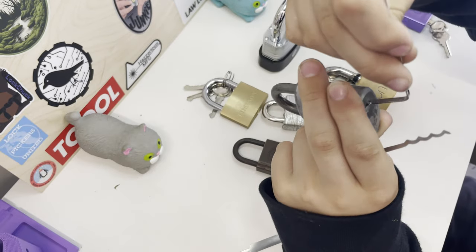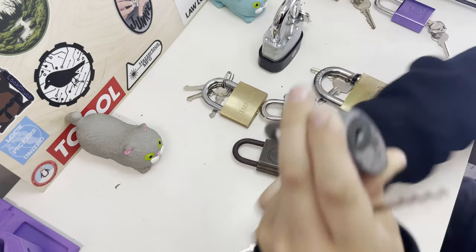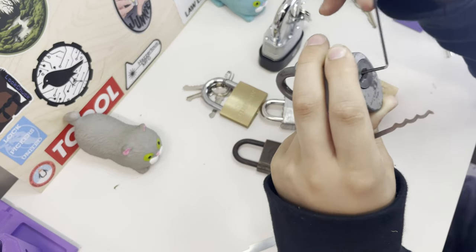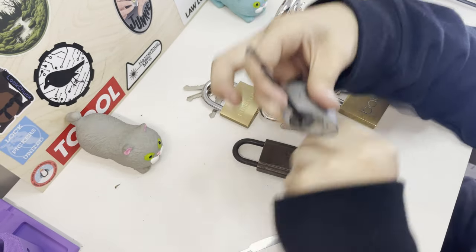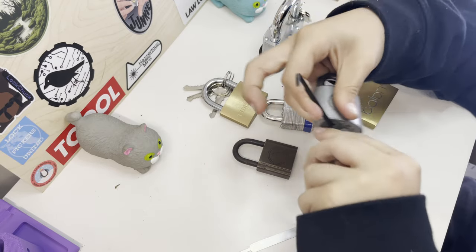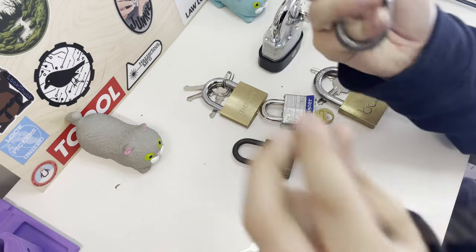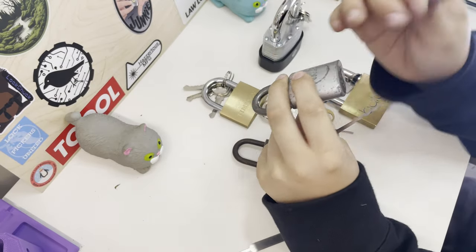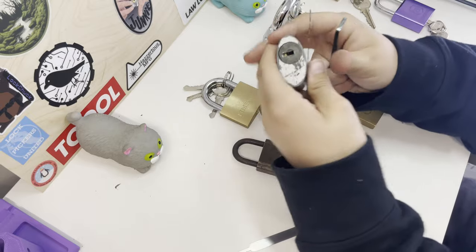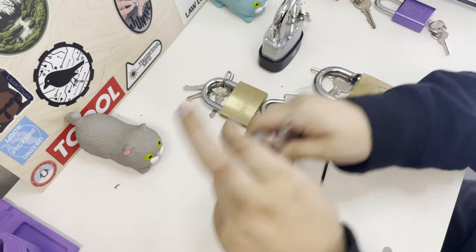Then you've got wafer locks. You'd also want to use the bottom of the keyway for tension — a bigger tension tool that fits nicely. Then you just grab your rake, go in and out, and there we go — it's open. I raked going in and out; you can try moving it around a lot.